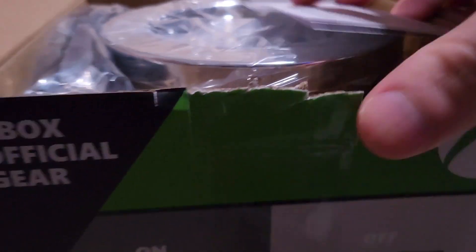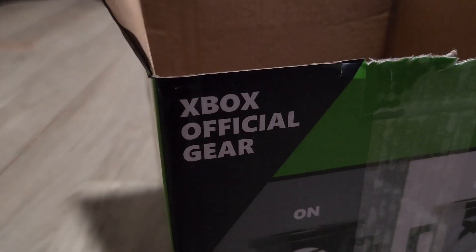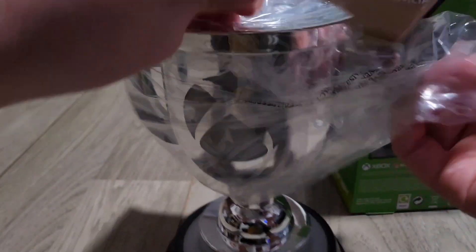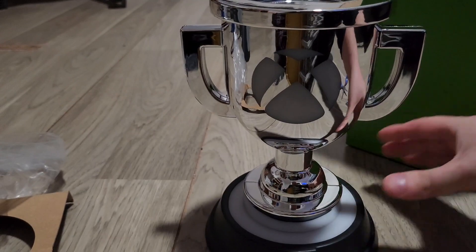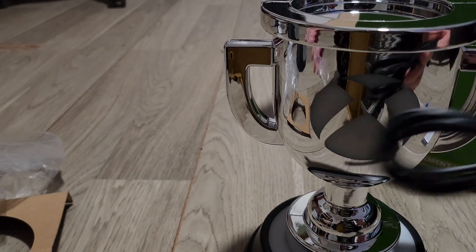So here's the light — it's basically like a giant trophy, it's pretty cool. Let's see if I can remove the plastic. That's really cool. I guess this is the cable to connect it to something.